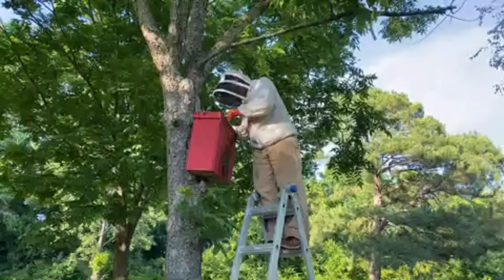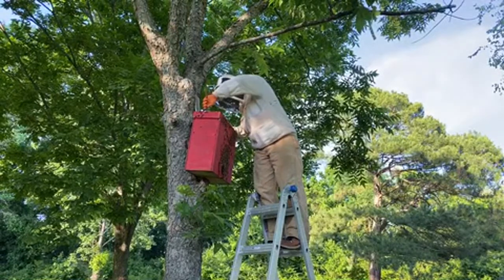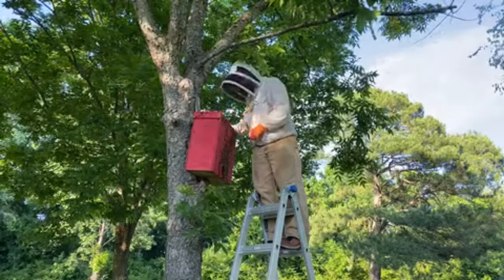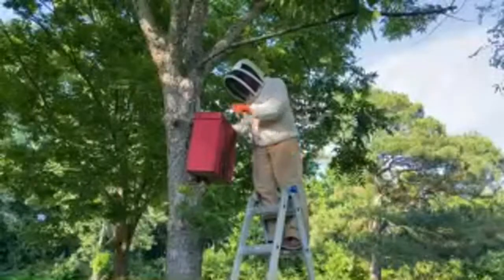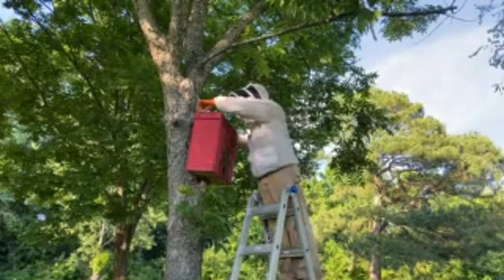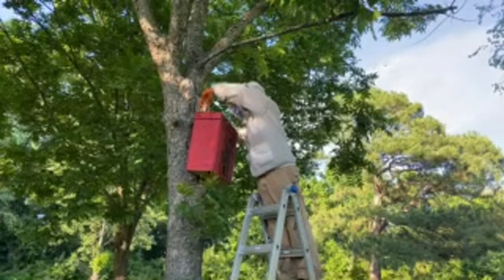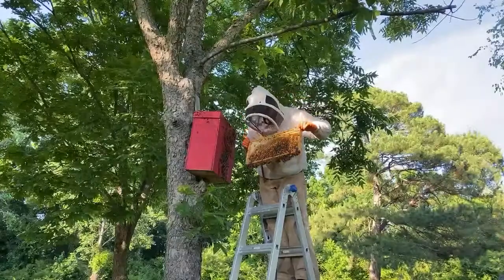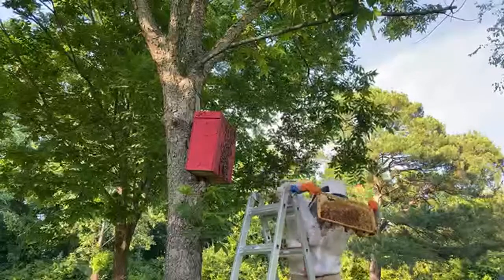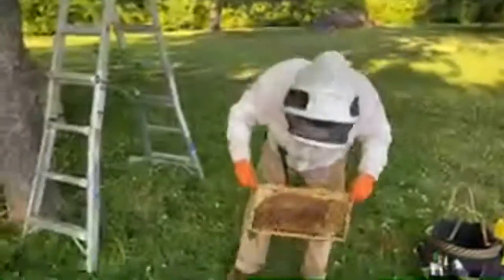Do you guys have resource hives or swarm traps that bees have moved into? If so, let us know — and if you have them in swarm traps, do you leave them there for a while or immediately move them into a hive? When we first put up swarm traps we'd close them off, move them to a hive, and re-establish them. But last year we started leaving them in the swarm trap for a while to pull out wax and get established, then move them as needed.